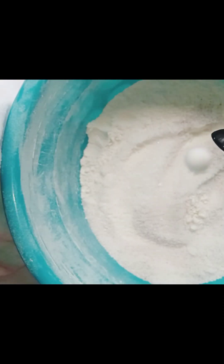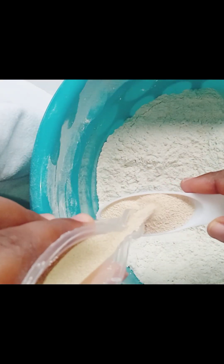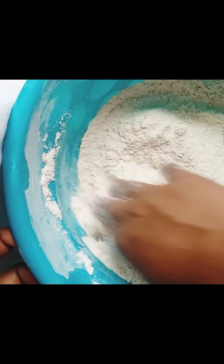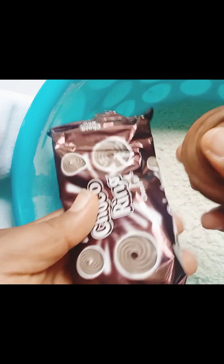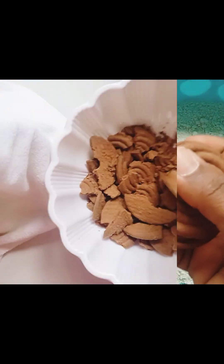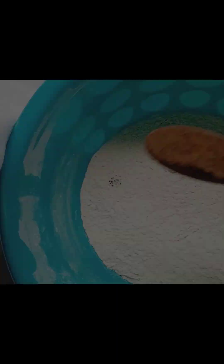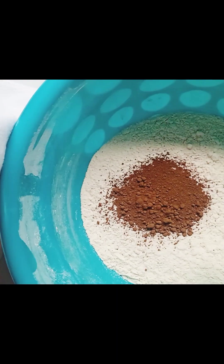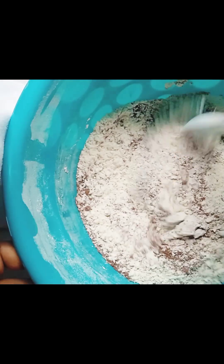I measured in my yeast — that is how I measured my yeast. Then I have my chocolate biscuits; you can use any type of chocolate biscuits, just crush them in whichever way is convenient to you. Then into your flour add your cocoa powder.